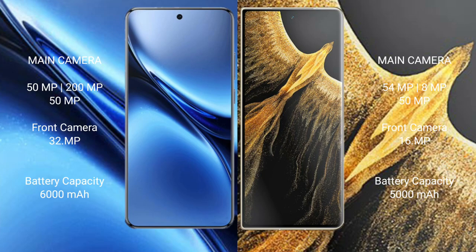Honor Magic VS Ultimate features a triple rear camera setup of 54MP plus 50MP plus 50MP, and a 16MP front camera. Vivo X200 Pro packs a 6000mAh battery with 90W fast charging support, while Honor Magic VS Ultimate has a 5000mAh battery with 66W fast charging support.